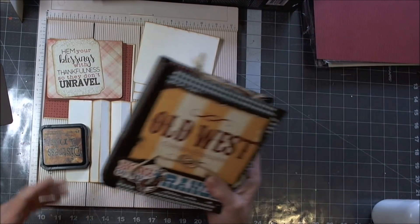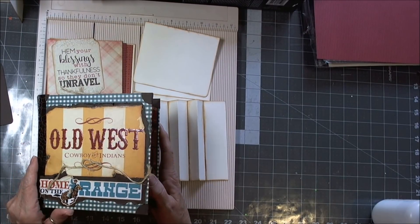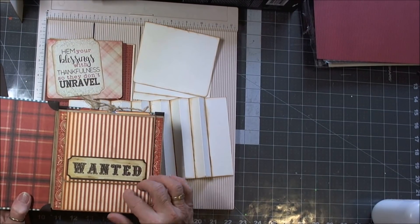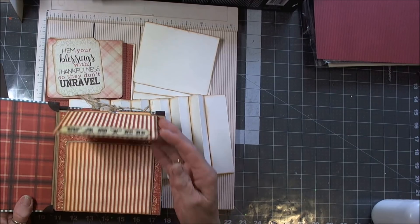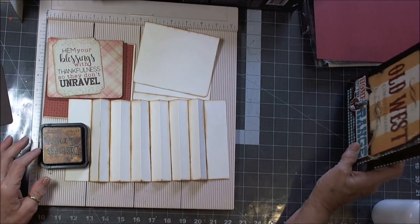I'm going to pattern a lot of the pages over this Cowboy and Endings one that I did. The next page — the first page on the inside — was the top and bottom flap, which is a super simple one. So let's make it.